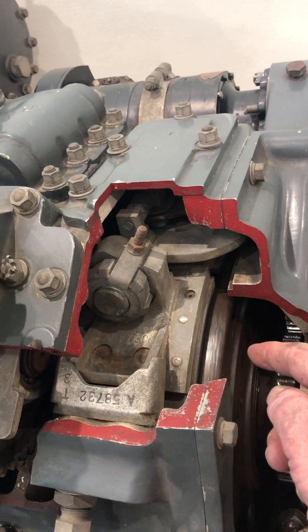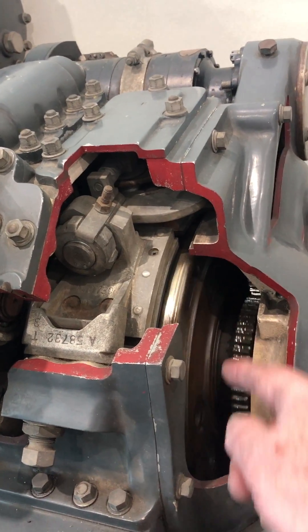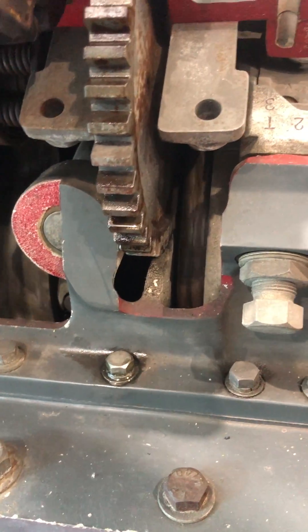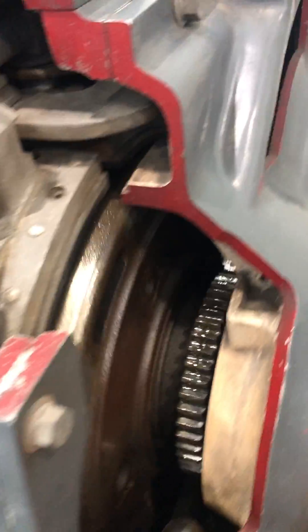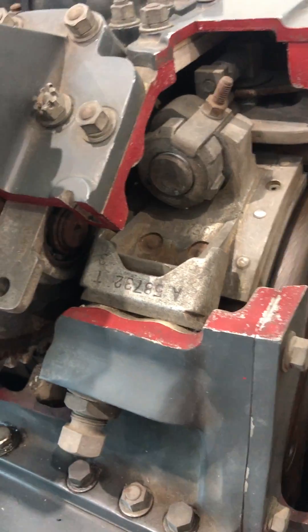So Steve, is this the reverse clutch? Is that the cone clutch right there? The forward clutch is over on the other side? Well, it's a cone clutch that does all of it. Yeah, I remember we had to tighten that band — you can take this cover off and tighten it.